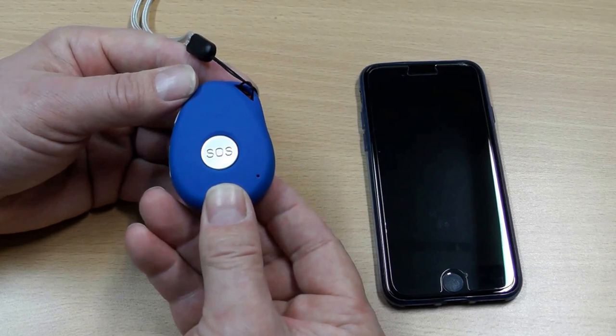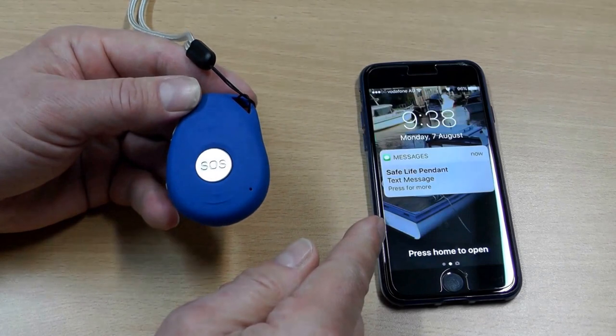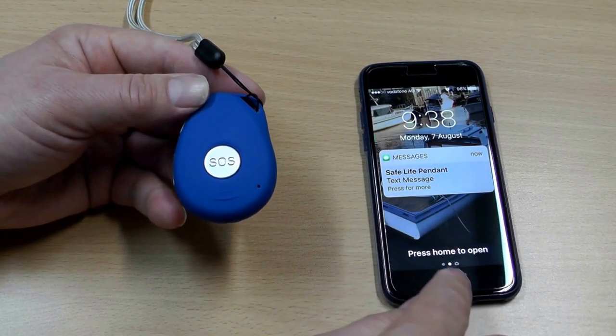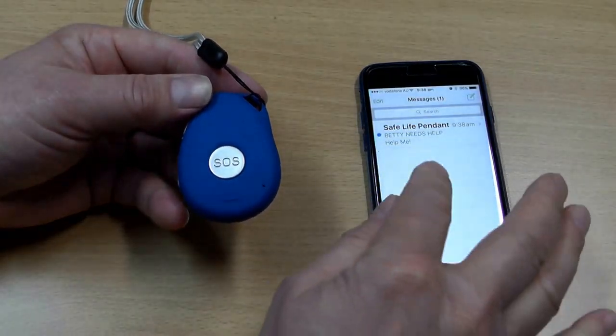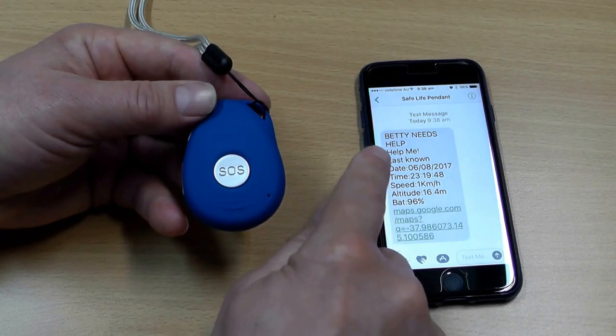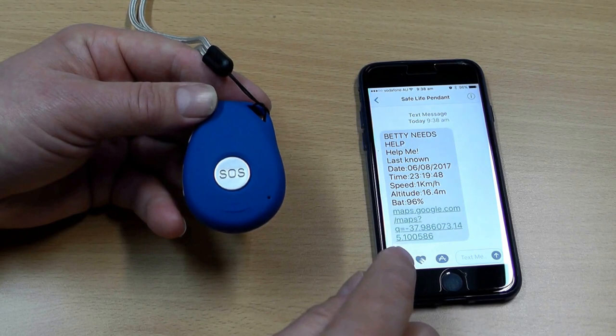It's now sent a text message out to up to five different mobile numbers. In a moment it will come onto the mobile phone here — it says SafeLife Pendant, that's what I've called it in this instance. There it says SafeLife Pendant, help me, and you can see I have here the ID message 'Betty needs help'. The battery life is 96%.